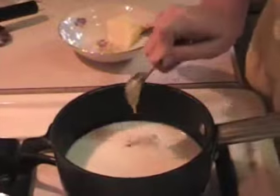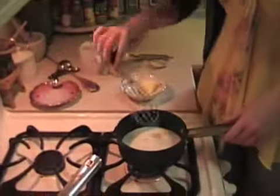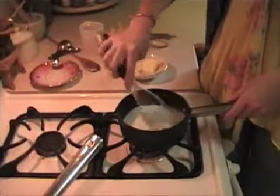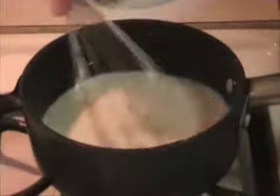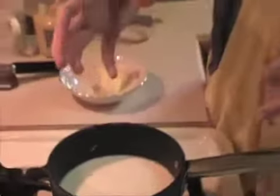What I'm going to do is I'll add this much. And keep on whisking. We'll let this simmer so that it reduces and it becomes a nice thick sauce.